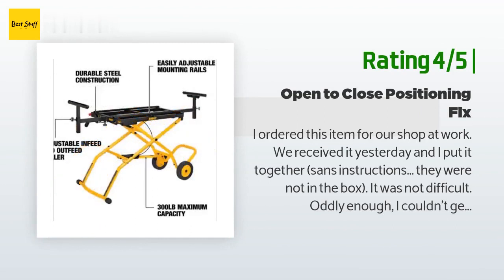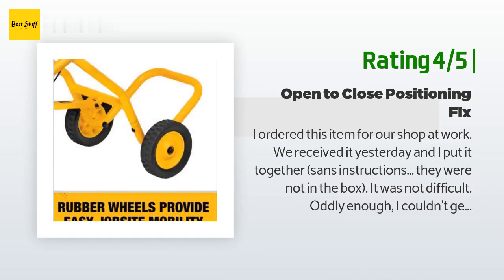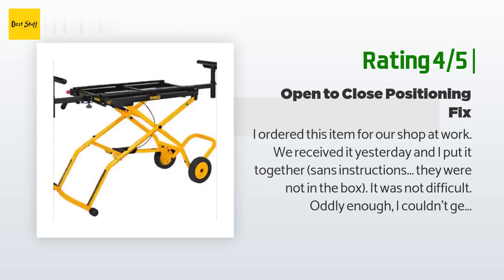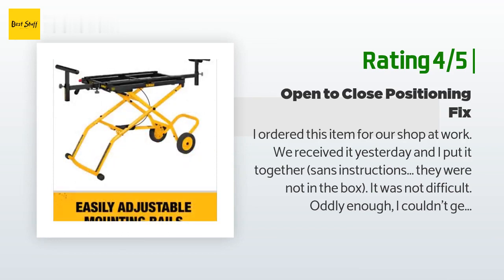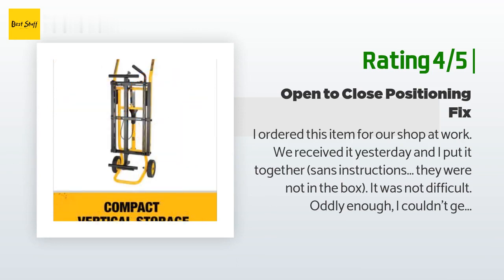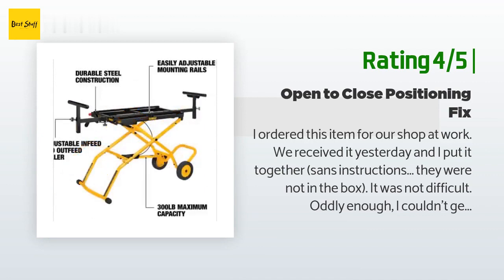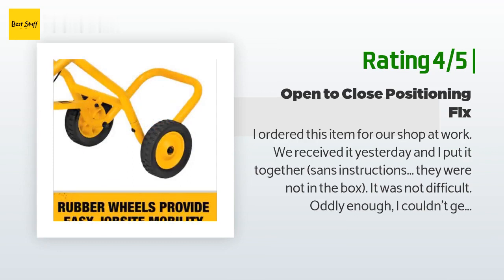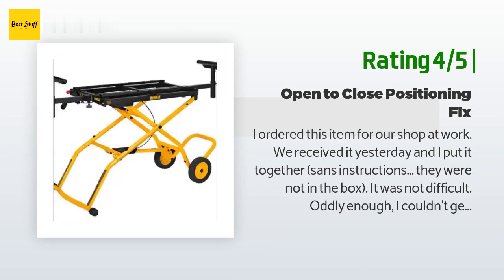Another happy customer said: 'I ordered this for our shop at work. I put it together without instructions — they were not in the box — and it wasn't difficult. I couldn't get the stand to go from open to closed position; I looked through reviews and found the instructions in a PDF on the product page. I found that the locking mechanism wasn't actually working quite right. Looking at the rails under the stand, you'll find a black plastic piece that looks like a Y — pop it off, check that the tension is tight enough on your cable. If there is too much slack it can cause it to not undo the latch. I had to loosen — lefty-loosey — turning both nuts counterclockwise on either side of the yellow piece of metal that the cable runs through. There are also levers on either side operated by springs.'